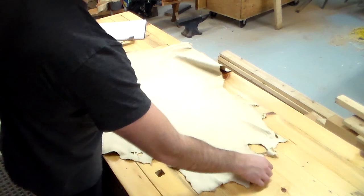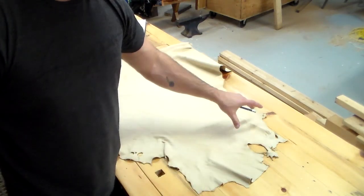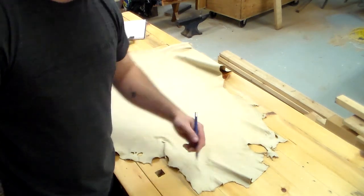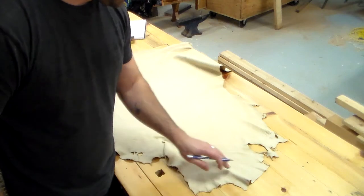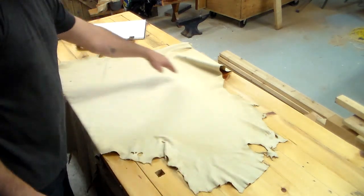This is actually going to be the flap in the front. I'm going to just take this ragged top and I think it's going to make it look rustic. If not, I can just trim it and cut it, but I think it'll look kind of neat. So I'm going to just use that whole piece right here.